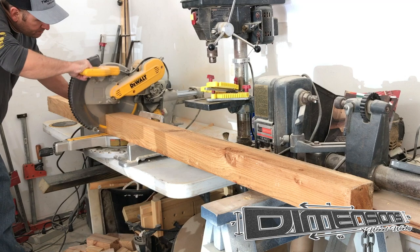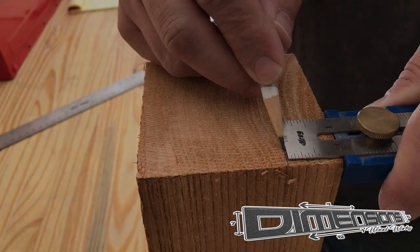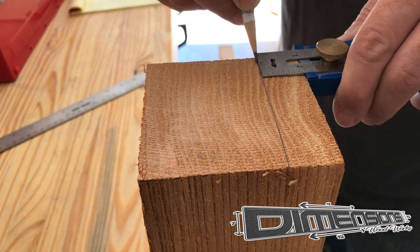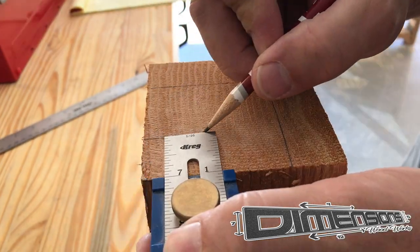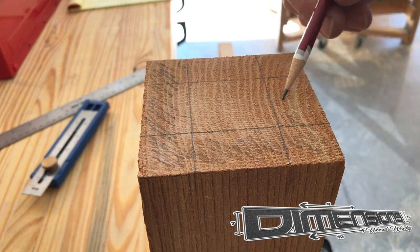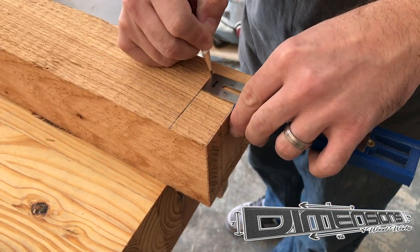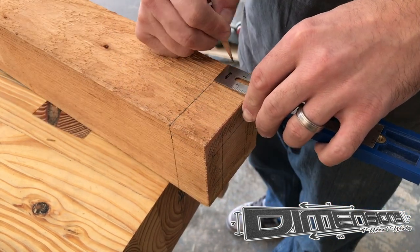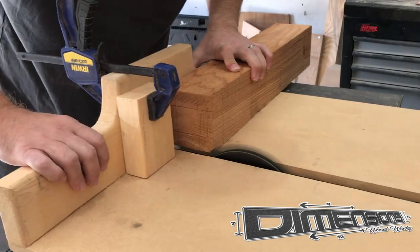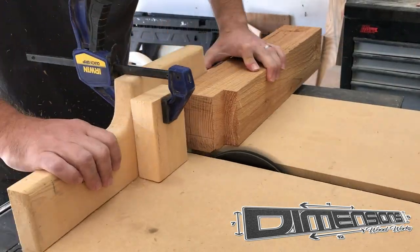Then we will take the beam to the miter saw and make two cuts — one for the main post and one for the post that will support the mailbox itself. There are a few ways that you could choose to join these two pieces of wood together, but I chose to do a mortise and tenon so that I would have a good strong connection there. And here you'll see me lay out my mortise and tenon joint and begin to make the cuts for the tenon.